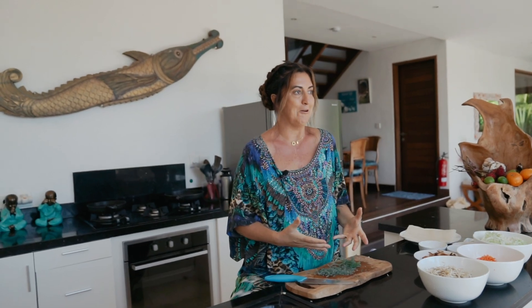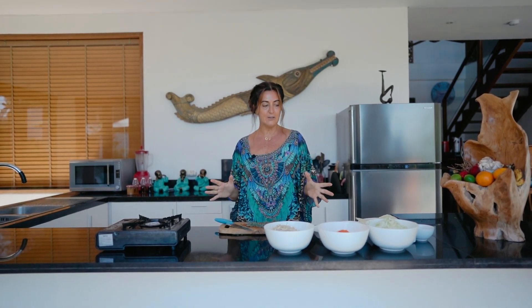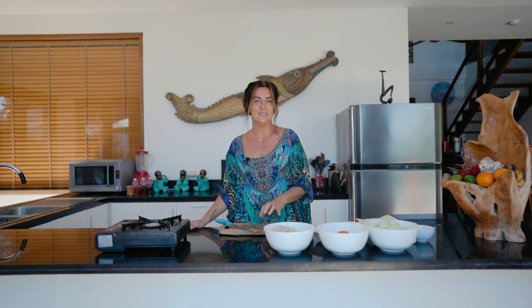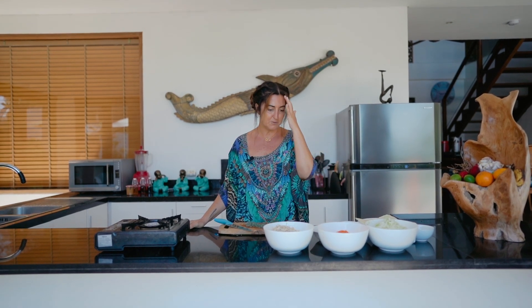I've had spring rolls before with this seaweed, so I'm going to give it a go today. I'm not going to use a lot of it, but we're going to try it. Our ingredients today — you won't have this at home, and you can't replace it with anything else. This is a very traditional ingredient in Indonesia, so let's just honour it and set it aside, and then we'll see what you can do at home with spring rolls.